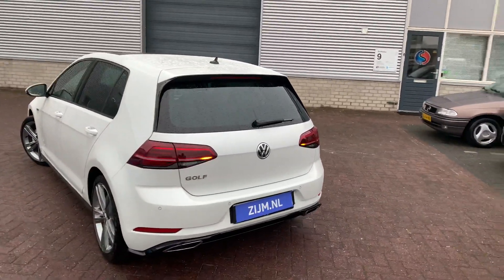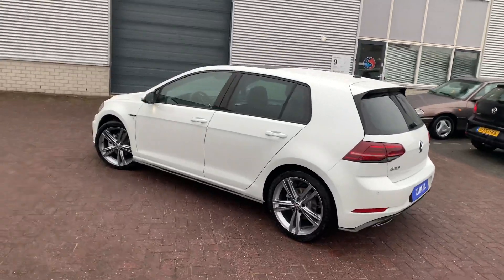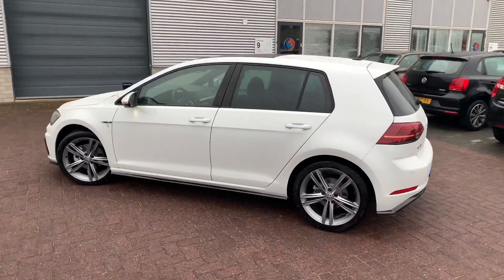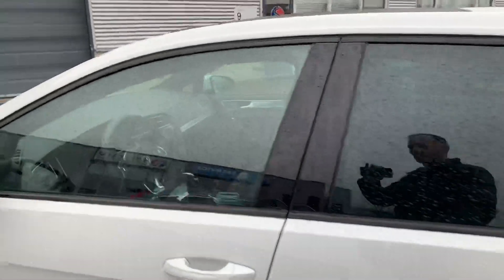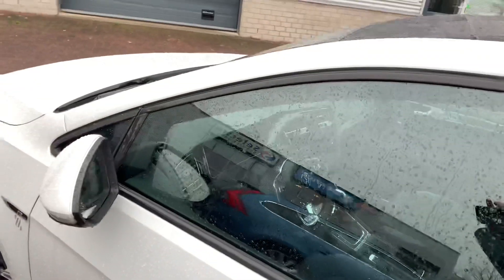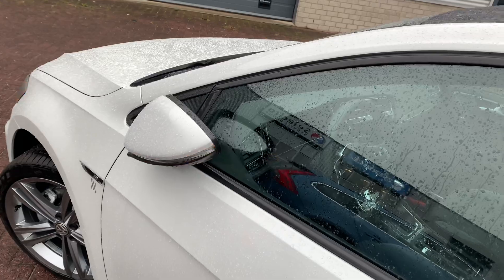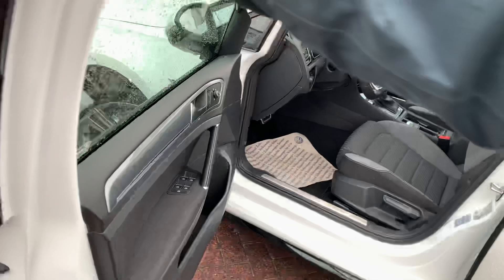This car has a couple of options. It also has keyless access. To close the car, just put your finger on the door handle and the mirrors will fold in — as you can see. To open the car again, just grab the handle and open it.